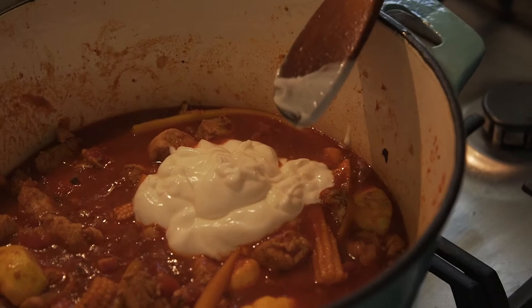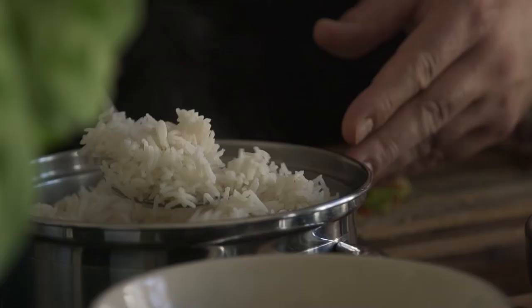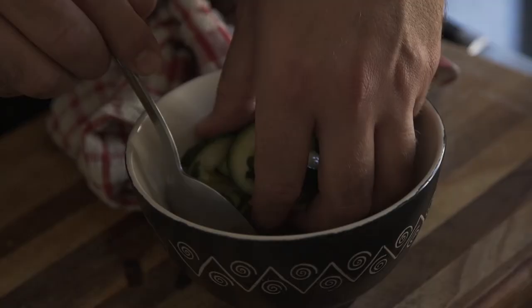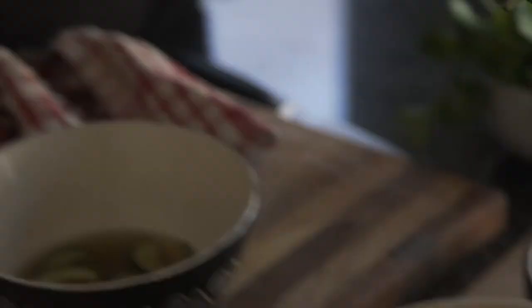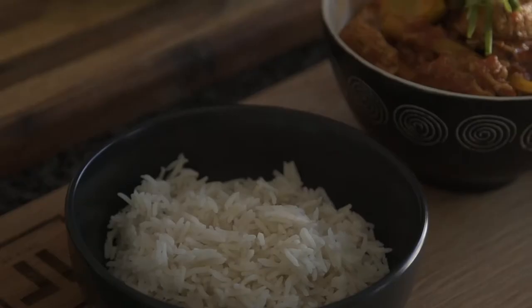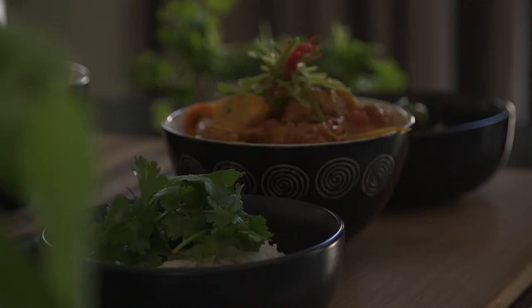Once your curry has finished cooking, remove from the heat and gently fold in the yogurt. Let it rest for about 20 to 30 minutes when your curry is ready. Now let's dish out. Give your cucumbers a little squeeze just to get all the excess liquid out of them. And there you have my perfect Cape Malay inspired chicken curry — simple, straightforward. Thank you for watching this episode of Table 43. Please like and subscribe.